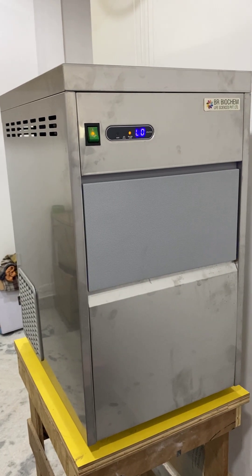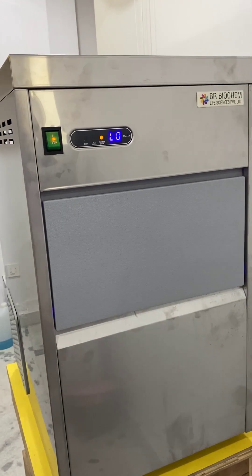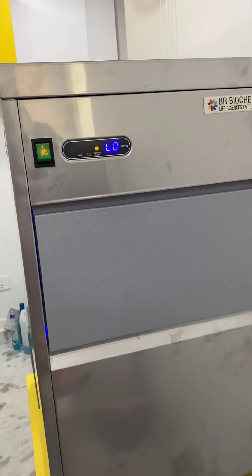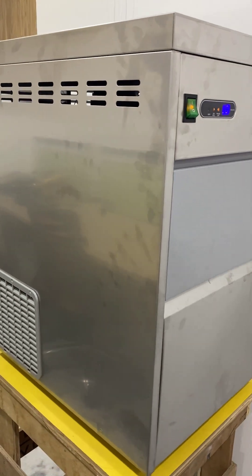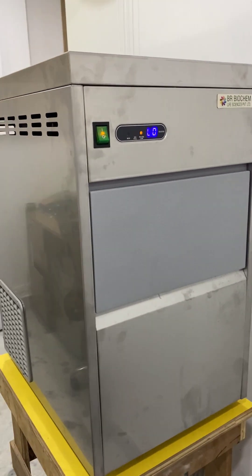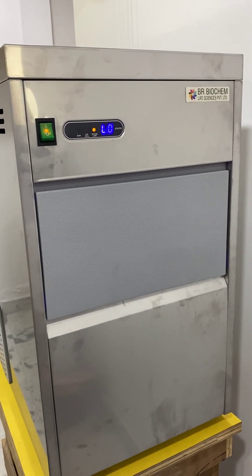Hello everyone, welcome to BR Biochem Life Sciences Private Limited. This is our ice flaking machine having 50 kg per day production capacity. We have different capacities also, like 20 kg, 50 kg, 70 kg, 100 kg, 120 kg, 150 kg, and so on.